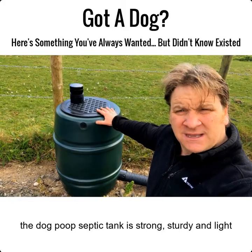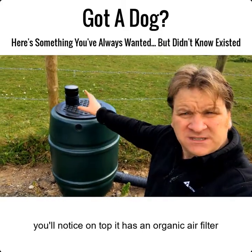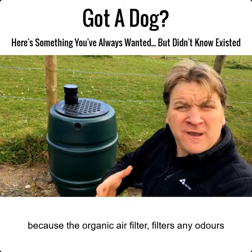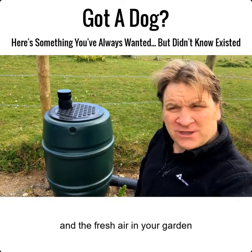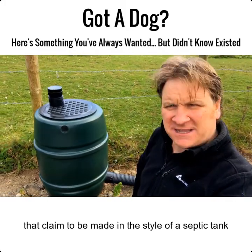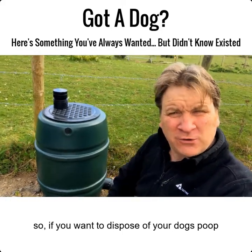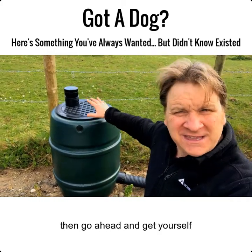This dog poop septic tank is strong and sturdy, it's light, and on top of it you'll notice there's an organic air filter. If you're worried about smells, don't be — it doesn't smell because the organic air filter filters any odors, so all you smell is the roses and fresh air in your garden. This is a real septic tank, not like some of those bins that claim to be made in the style of a septic tank. It's a real septic tank because it's got an inlet, an air vent, and an actual soak away.